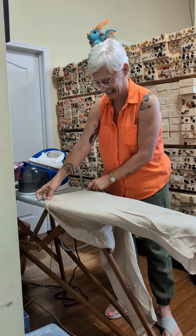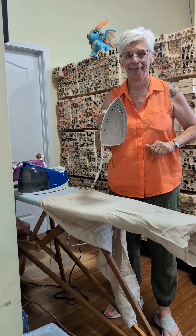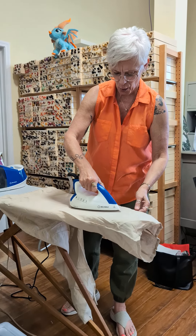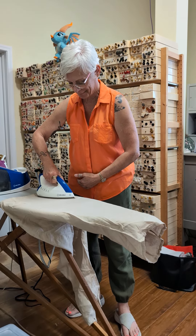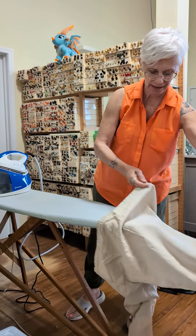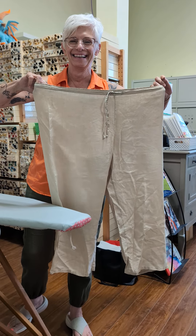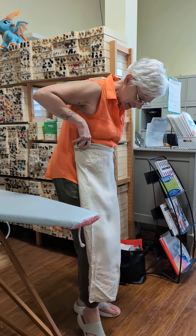So exciting! Look at that, Steve. So nice! Look at that! And these are linen pants. So nice. Look at that. Perfect. What a difference. Okay, now you have to do the other leg. Look at that. That's amazing, right?